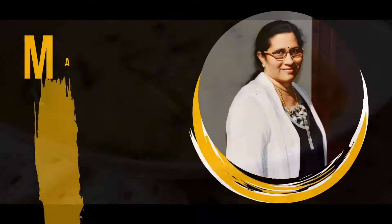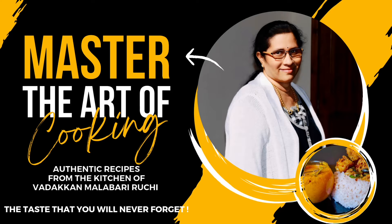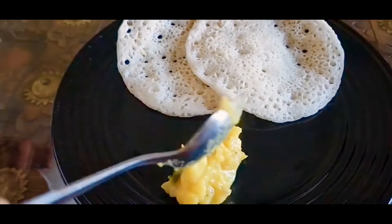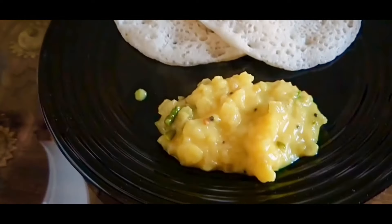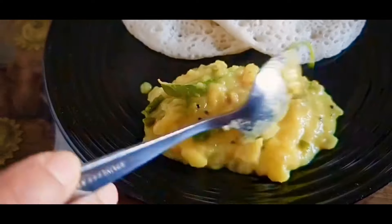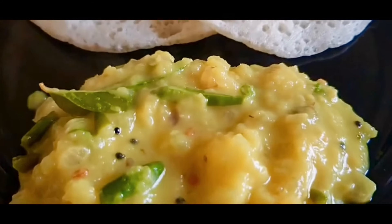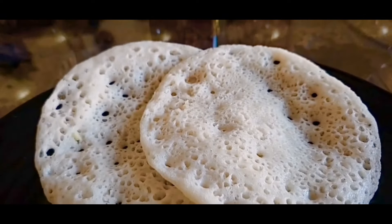Hi friends! Welcome to the great recipe. This is the breakfast. The soft sauce is a soft sauce — this is the very soft sauce.